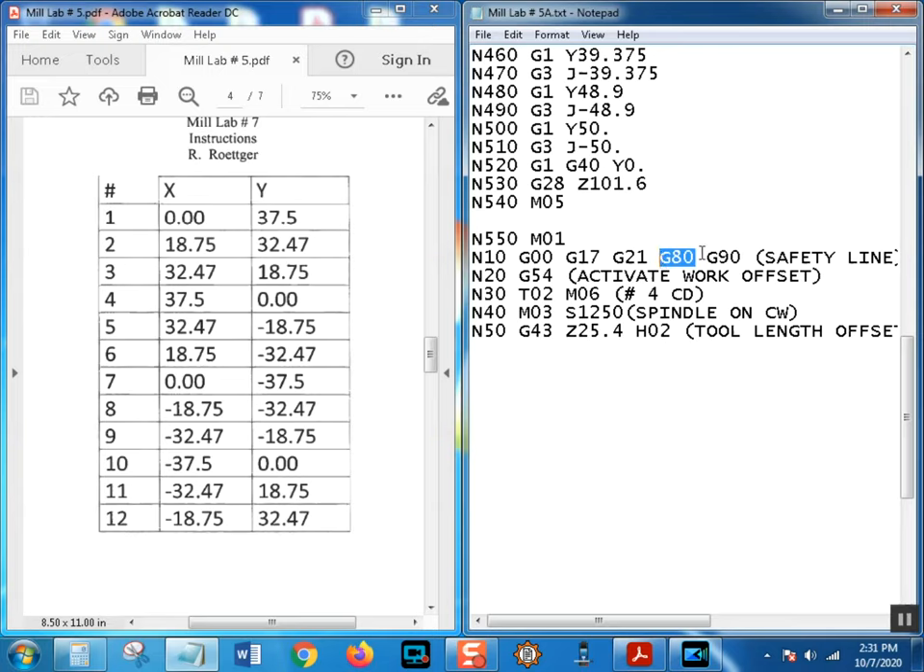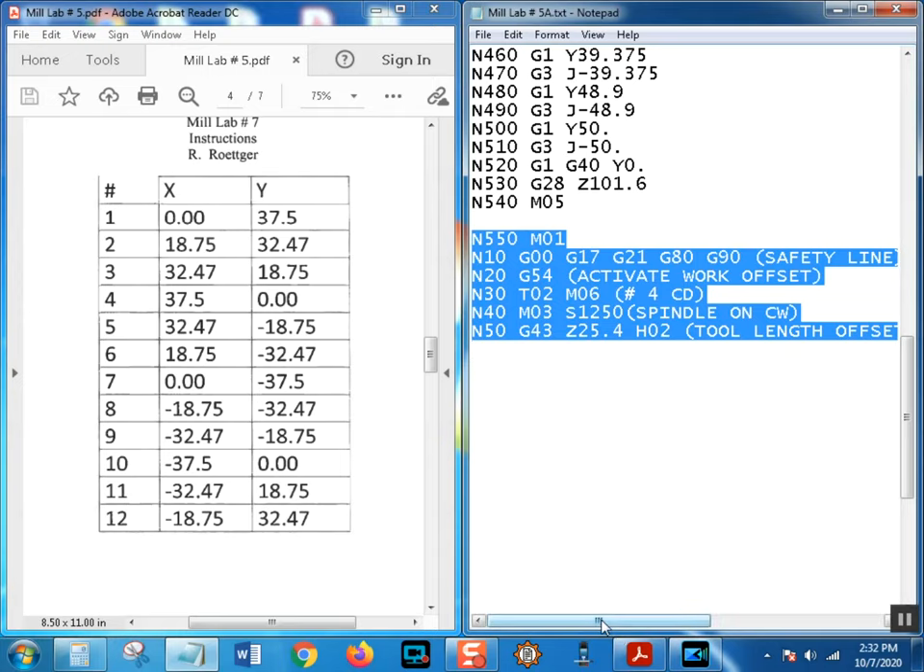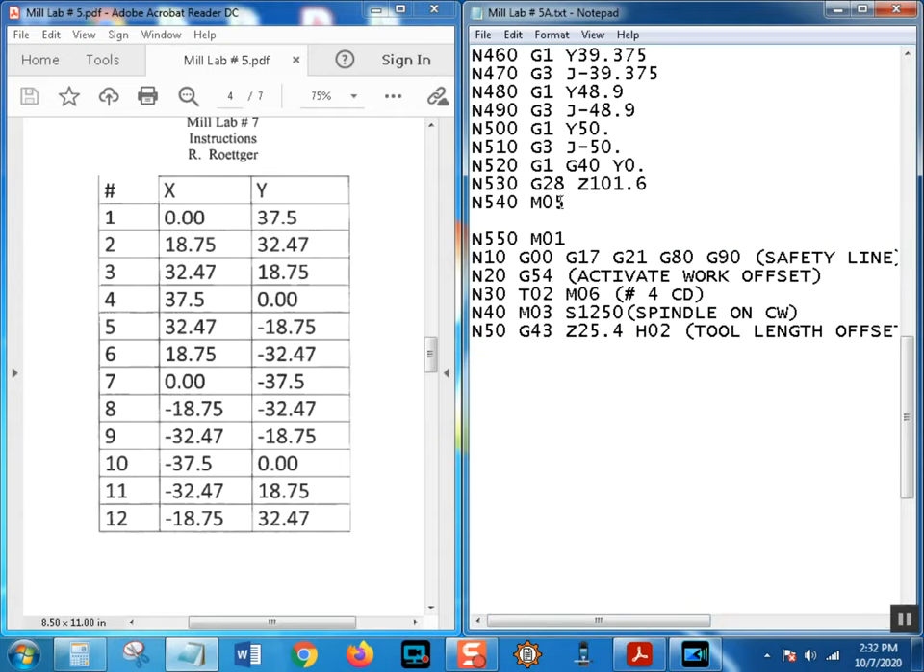Now let's get into the program. I'll open up a line, make sure we're on tool 2 with spindle speed going and H02. The beauty of G80 - we put it in to cancel any canned cycle. It also lets you search in the program while running and go down to start at tool 2 instead of waiting for tool 1. Say you already milled the pocket - next time you'd go search for tool 2 and start right from there.